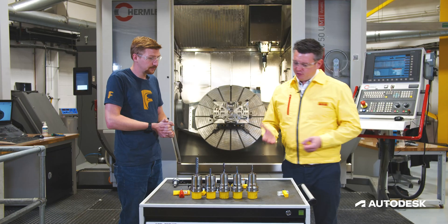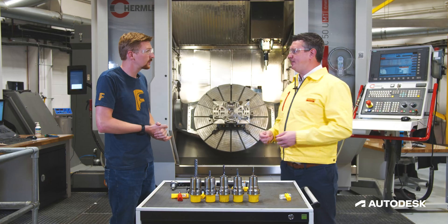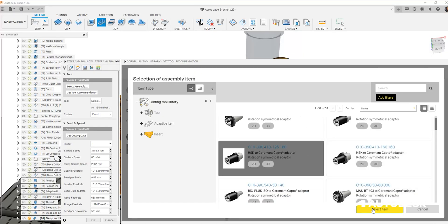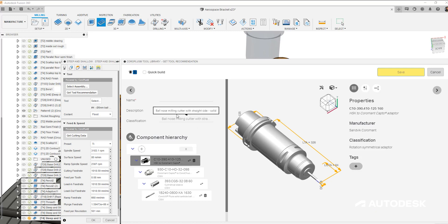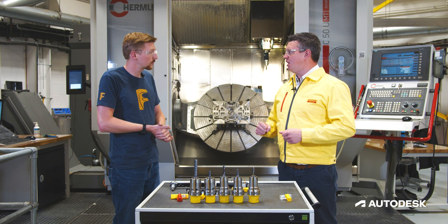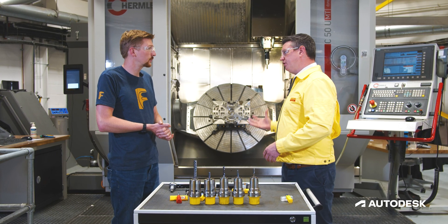When looking at surface finish with something like this, we need to make sure we've got the shortest tool possible and the shortest build-up possible as well. That's really important because having that stability in the tool is then going to give us the better chance of achieving the surface finish we want on the finished part.